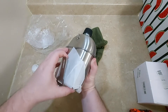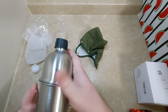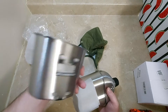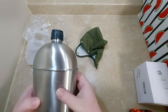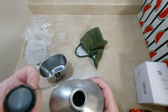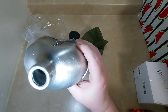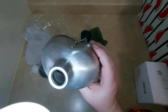Here we got our canteen with our cup. It's like a brushed stainless steel. Now I believe this is the one quart canteen. Let's see if we can get some better lighting in there — nice and clean on the inside.